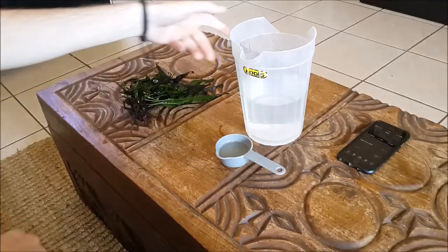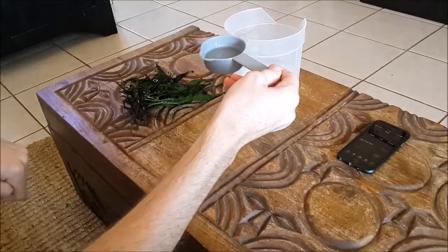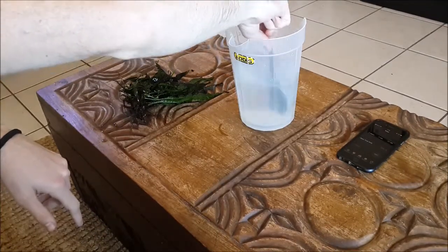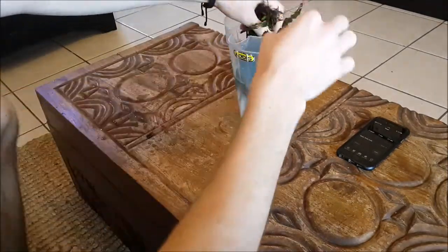I then set up a jug with some water and prepared a measurement of bleach in a ratio of 1 to 20, or 5%. I mixed up the solution and dipped the leaves of the java fern into the bleach dip, being careful to dip only the leaves and not the roots.